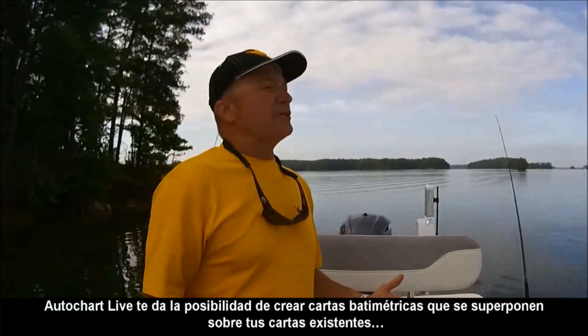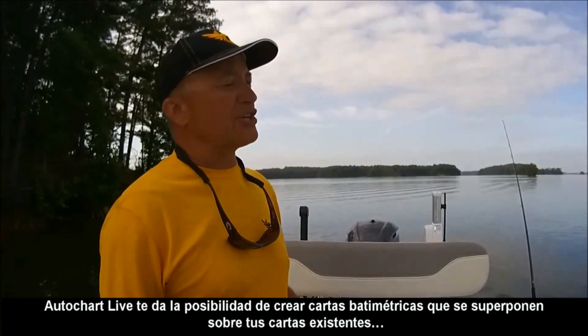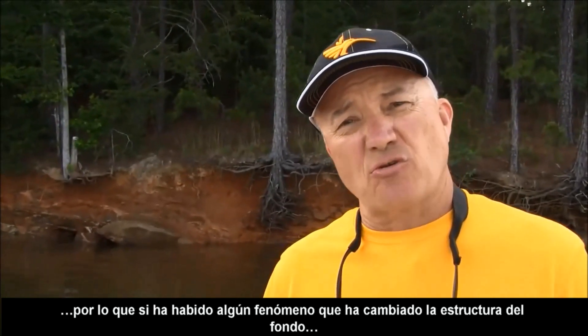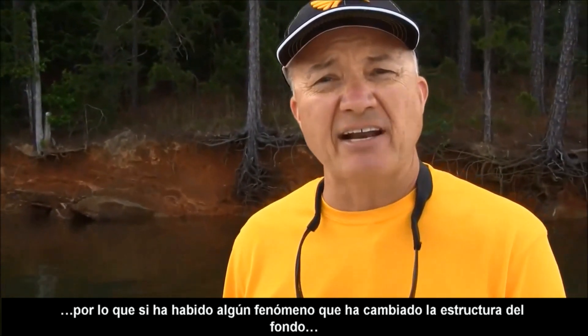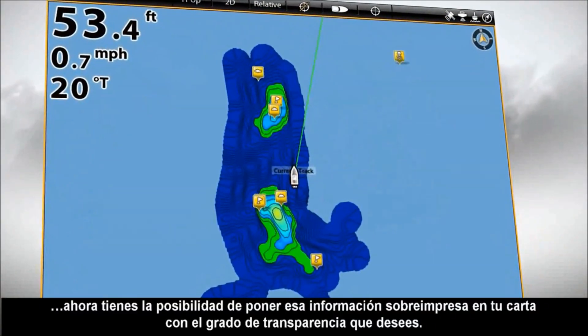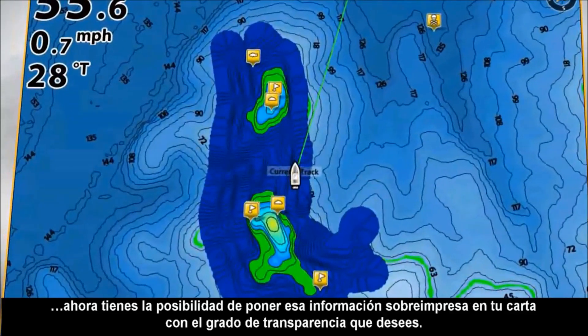AutoChart Live gives you the ability to create charts that you can overlay over the top of your existing charts. So if there's been some sort of a weather change that's created changes in the water body that you navigate on or fish on, you now have the ability to put that data on your chart, overlaid, and change the transparency while you're on the water.